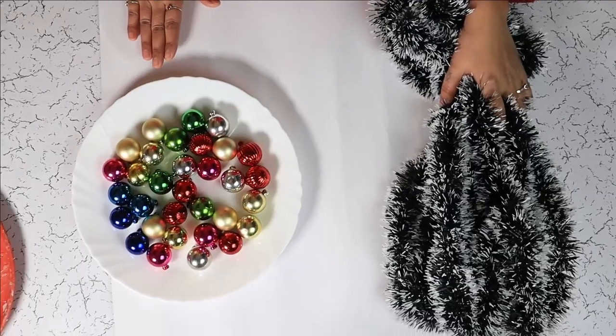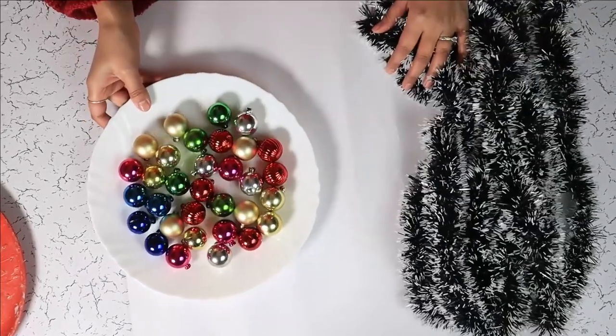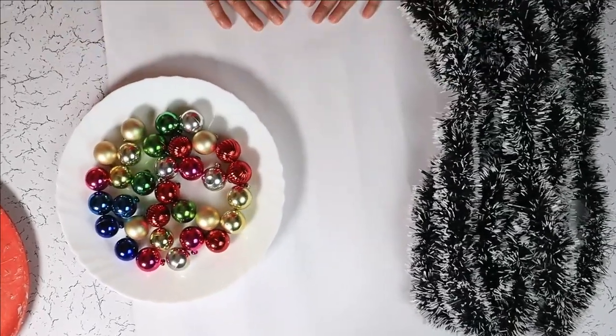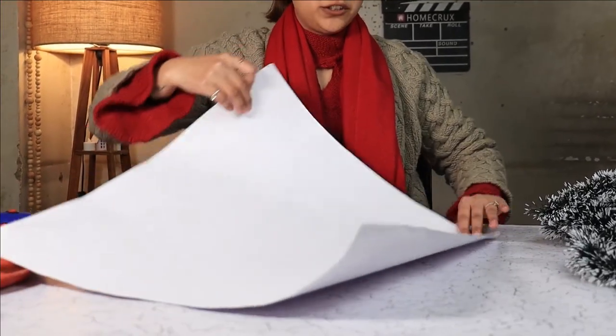For this DIY Christmas tree, we are using last year's Christmas garland, last year's ornaments, and a chart paper. Our first step is to make a cone out of this chart paper.